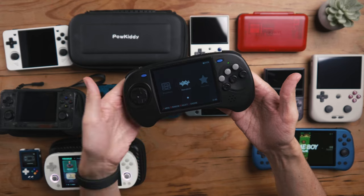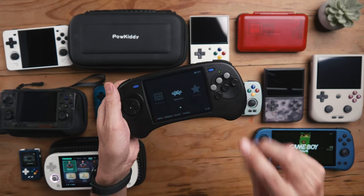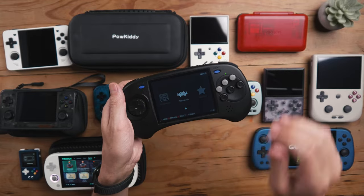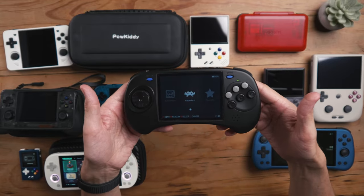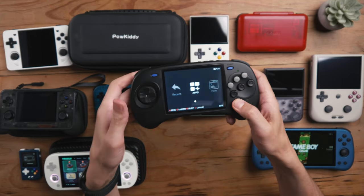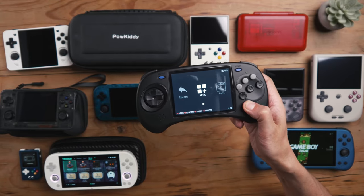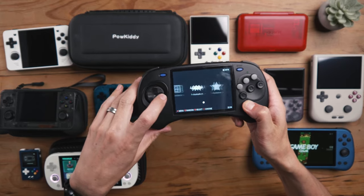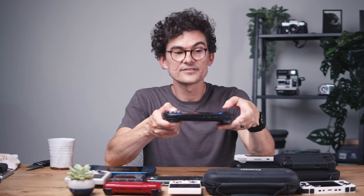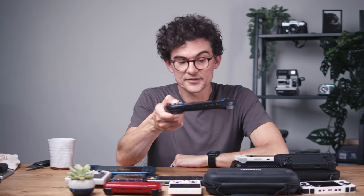The very new Anbernic Arc — I'm busy with my in-depth review right now. This one is very ergonomic but very niche, with six buttons and only a D-pad and no joysticks, which really limits who can enjoy it. That said, if anyone in your life is a Sega fan — loved Sega Mega Drive or Sega Genesis back in the day — buy them this device. Out of all of these, they will love this one the most.